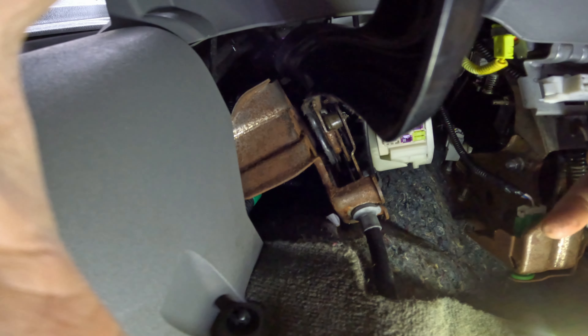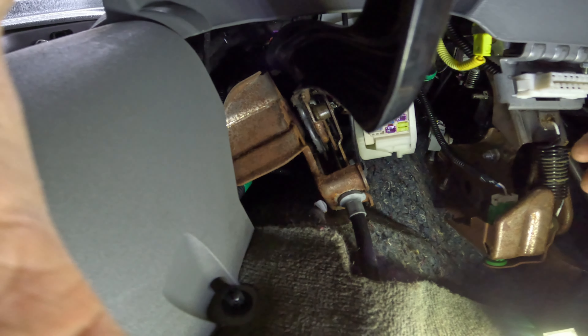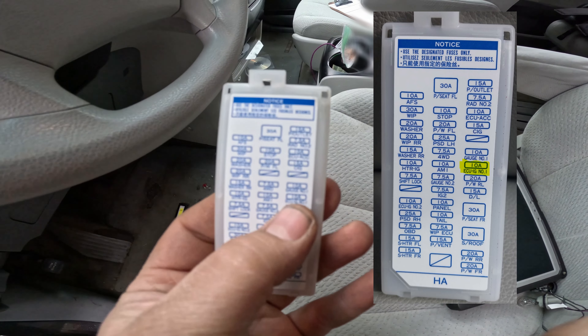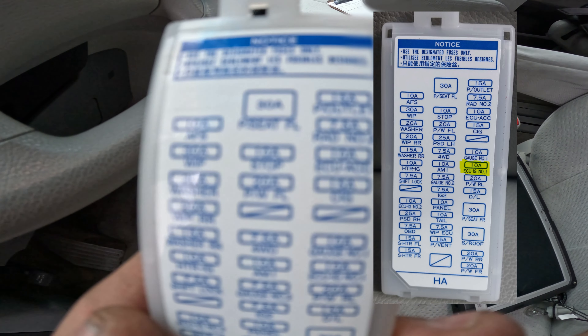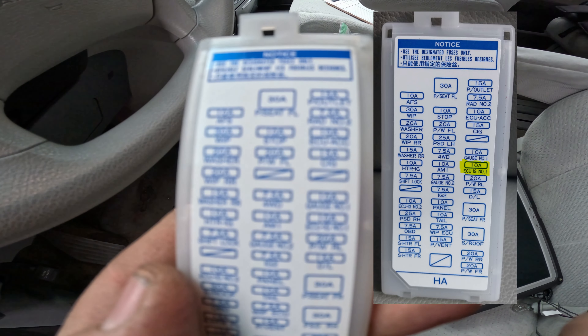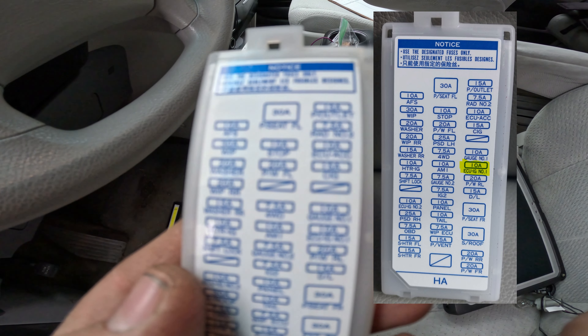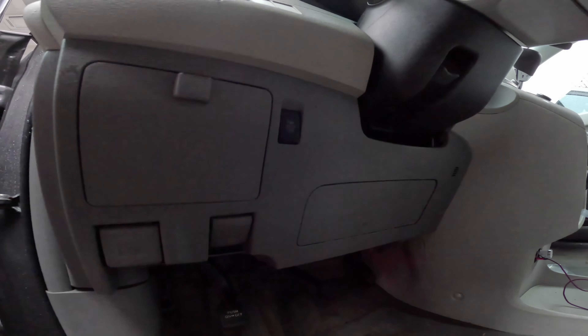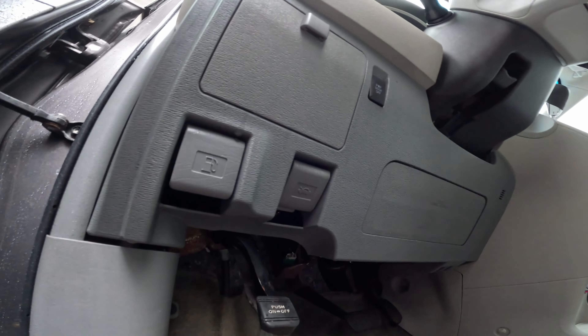I can see they replaced it and it's blown again. The fuse that's blowing is ECU ignition number one, a 10-amp. So we're going to look up a diagram to see what that feeds. I also put a test light in it to see if it's actually a dead short right now.